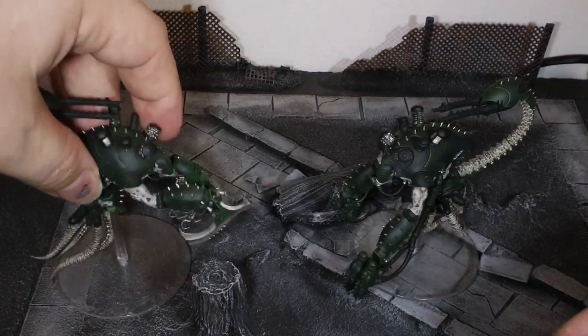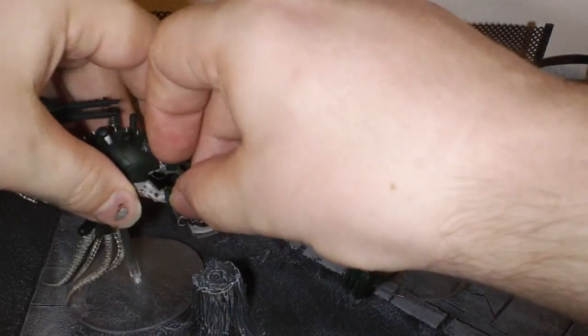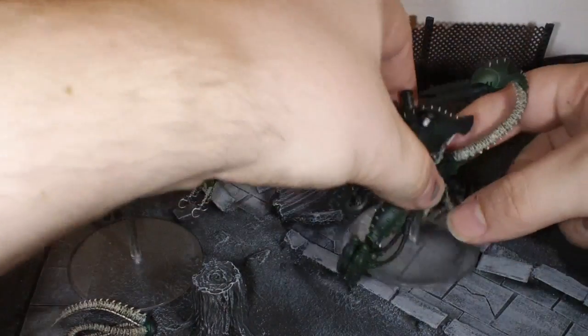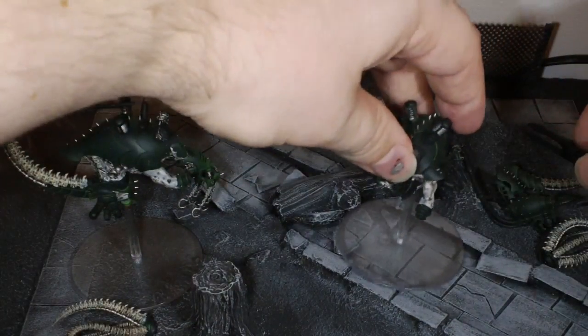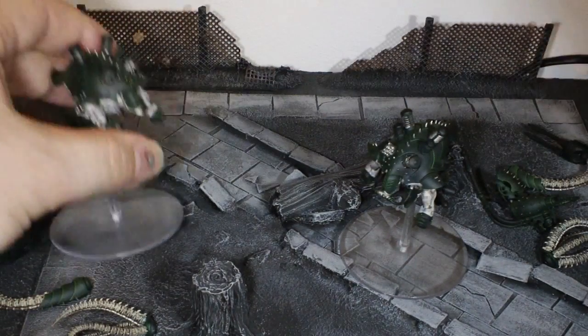Last video I put up of these, I had the one magnetized, and of course they are both completely magnetized. So everything just pops off. One of the great things about this is the flexibility and what you can do with the model, but one of the absolute pain in the arse things about it is just the sheer number of things that you've got to paint.